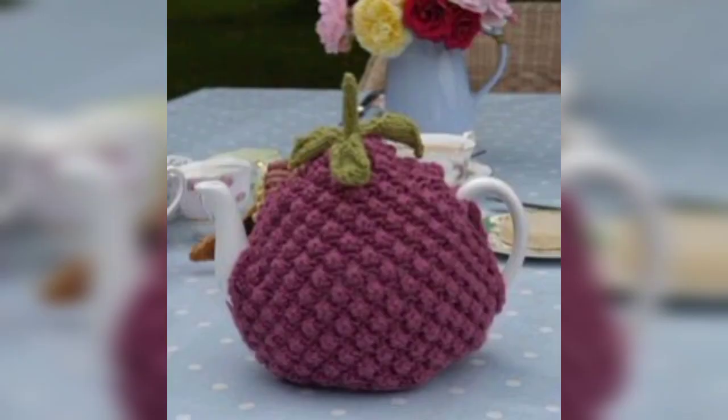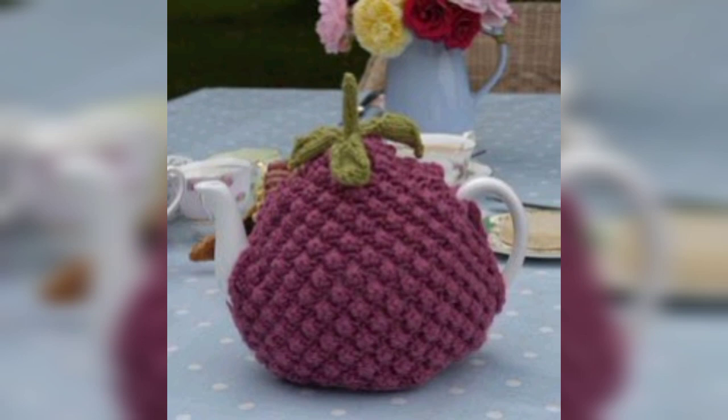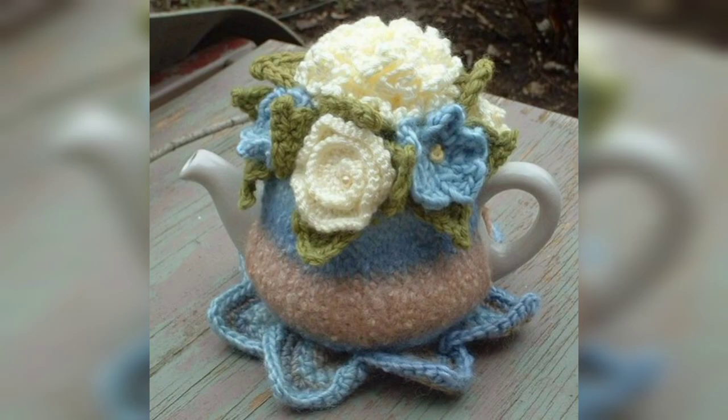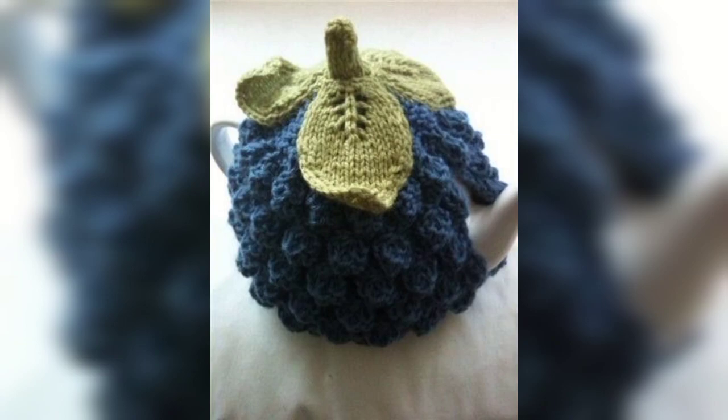Crochet a small teapot-shaped holder that can hold a tea bag — this is a cute and practical item that can be used during tea time or as a gift for tea lovers. You can also crochet a decorative teapot motif and attach it to a hoop or dowel to create a wall hanging, combining it with flowers, leaves, or other elements for a unique and eye-catching display.